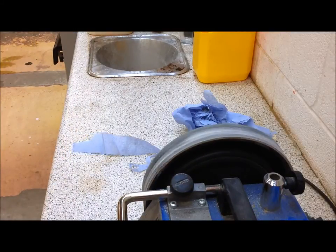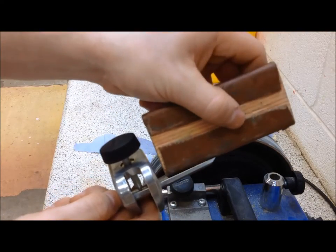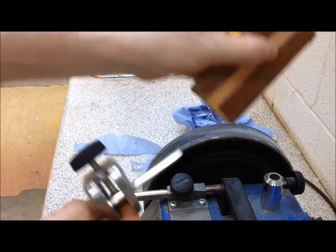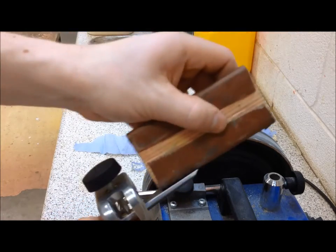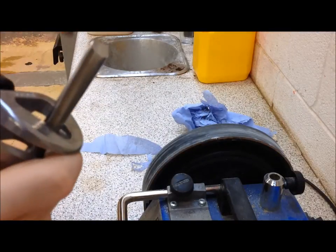The inside surface of the gouge can be sharpened with a slip stone. This will also remove the wire edge. The surface can then be polished using leather glued around a piece of wood, similar in shape to the slip stone.